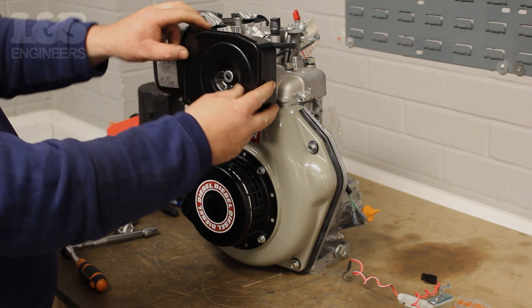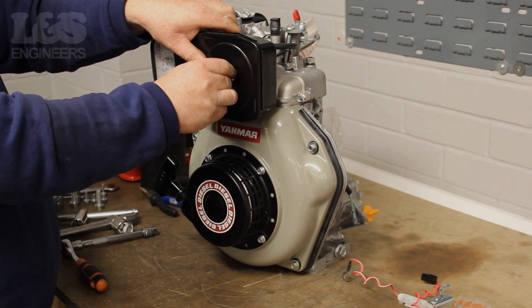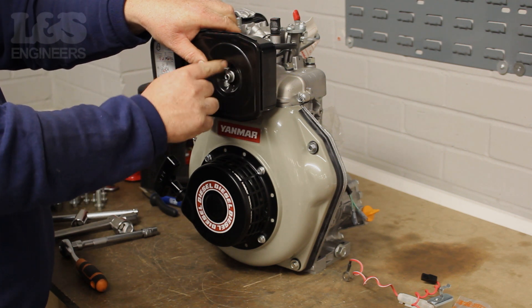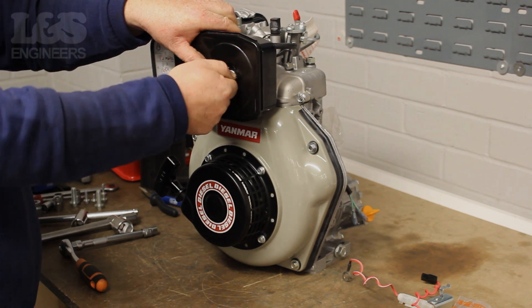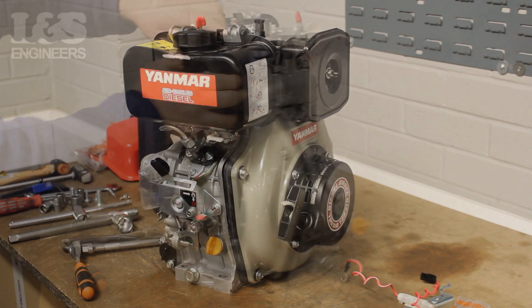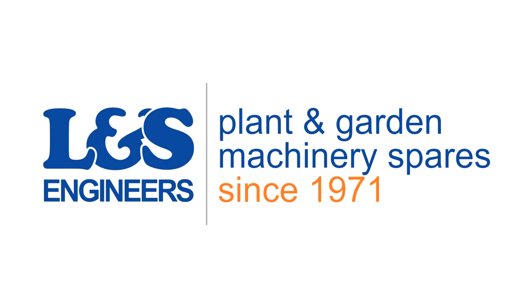Finally, place the cover back over the air filter and fix it on with the wing nut. That's how you change an air filter on a Yanmar L48N. All the parts and tools needed for this task are listed in the description below.